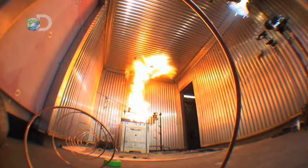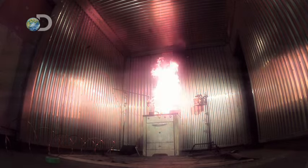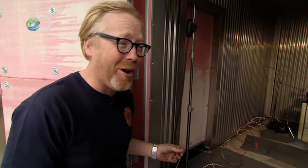Yep, it's frightening stuff. Even a tiny amount of water can still cause a kitchen catastrophe. I think we're gonna need a smaller scale.